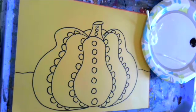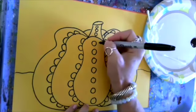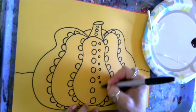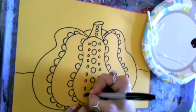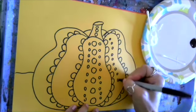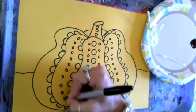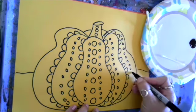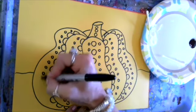Now I'm going to make some medium-sized dots. The medium-sized dots are going to create patterns alongside the larger ones. Going down the center, these are my medium-sized dots, all the way down on the other side, and medium dots down the center sections and the other sides, even down the last sections of pumpkin all the way around so we have the same patterns on both sides.